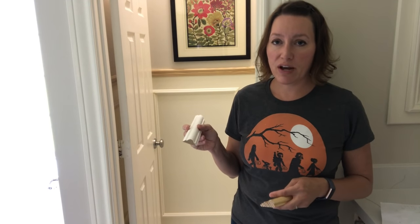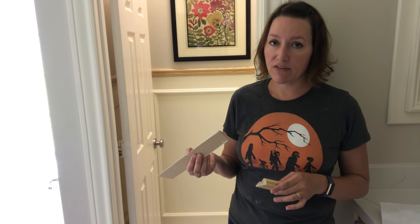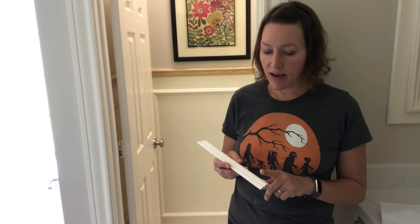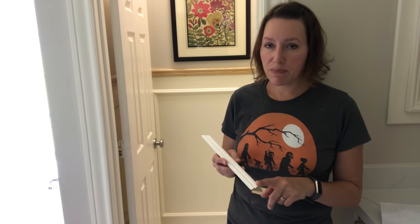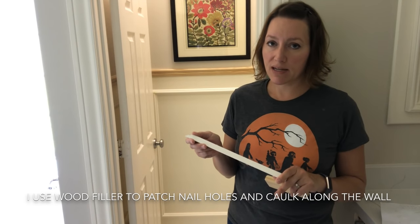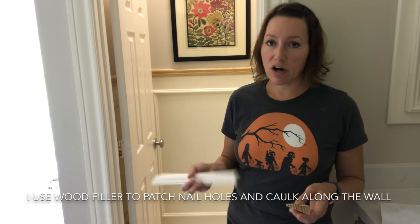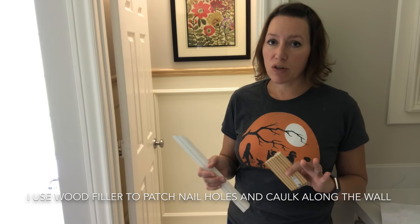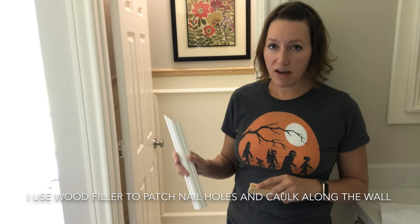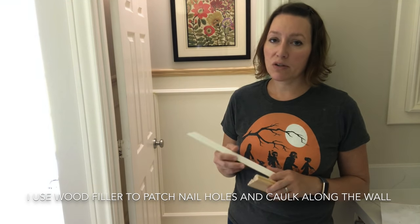I use this molding for the picture frames. Some of you might have noticed that this is MDF. I prefer wood, but all they had at my store was MDF that day and I didn't want to drive all over town just for this. With MDF you are going to have to be a little bit more careful — it's harder to make it nice and smooth when you're patching it later on. You'll have to do a couple passes with wood filler, sanding, and painting. Wood is a little bit easier in that regard, but wood also costs more money. This MDF probably cost me about 20 or 25 bucks for this whole room.